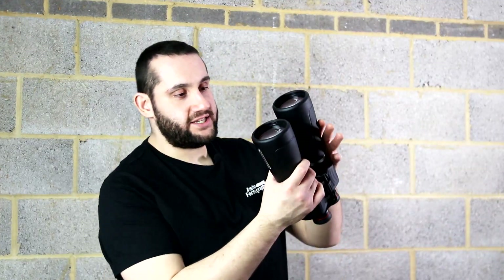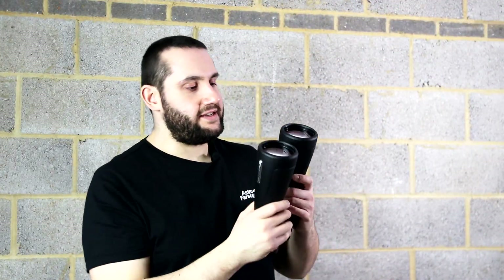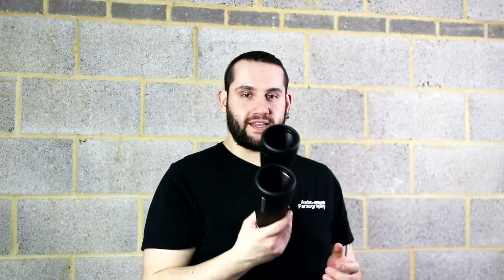Upon closer inspection the twin 70mm lenses look well seated. There's no glue holding these in place — you can actually see the tension ring below the rubber casing. The rubber case also extends over the lens just a little bit and makes a small dew shield, which is a nice touch, though in reality I'm not expecting it to keep dew off the lenses.